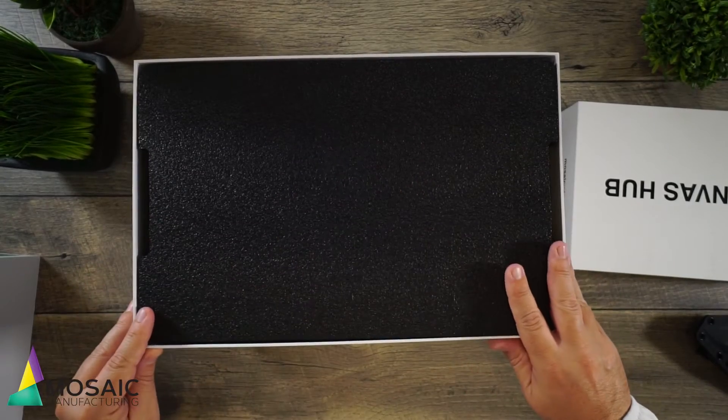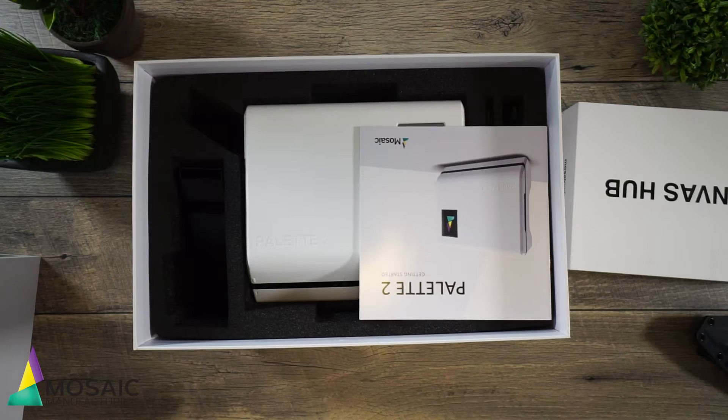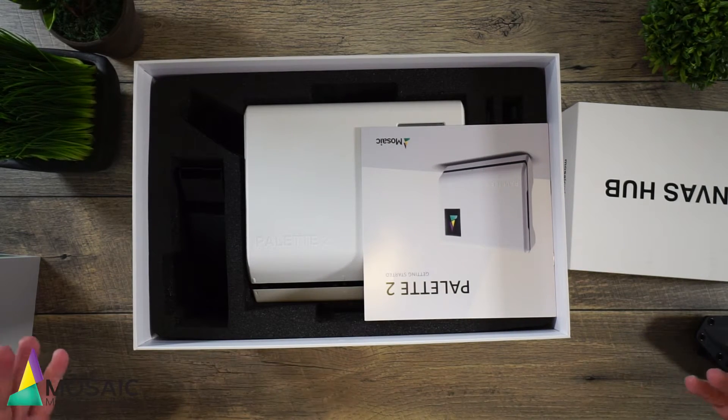We got foam — you guys have my above angle view here — so very well packaged. Coming from Canada to the U.S., I got this in one day, they overnighted this to me, so I'm pretty pumped to do this video. Wow, check it out — this is awesome. I've been seeing pictures and videos of this online and I'm really excited to see it. Oh my gosh, so cool.